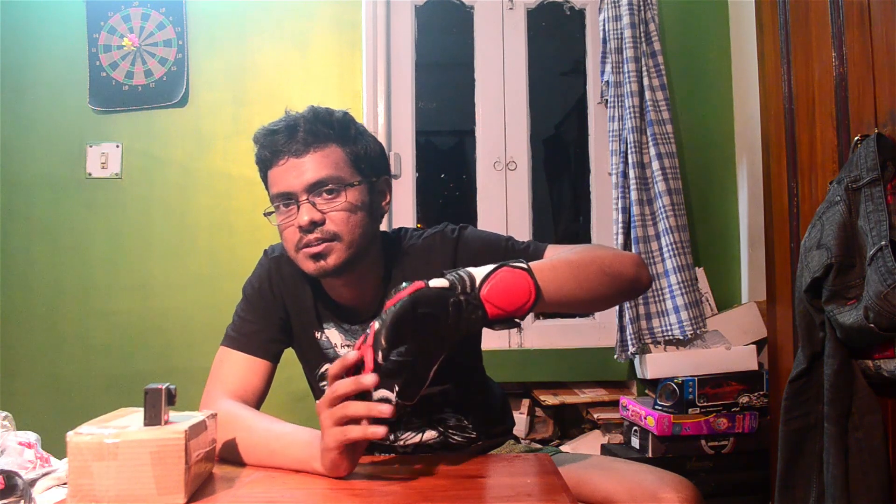Whoever designed this glove has studied good quality gloves and incorporated high-level features at this price point — I just can't believe it. Below the carbon fiber there's a layer of leather, below which there is soft foam, below which is another layer of leather, and then your hand. So that's four layers of protection on the main side of the arm where you tend to get the most damage in a crash. It's very well protected, and your hand fits with the glove because of the aggressive pre-curve.